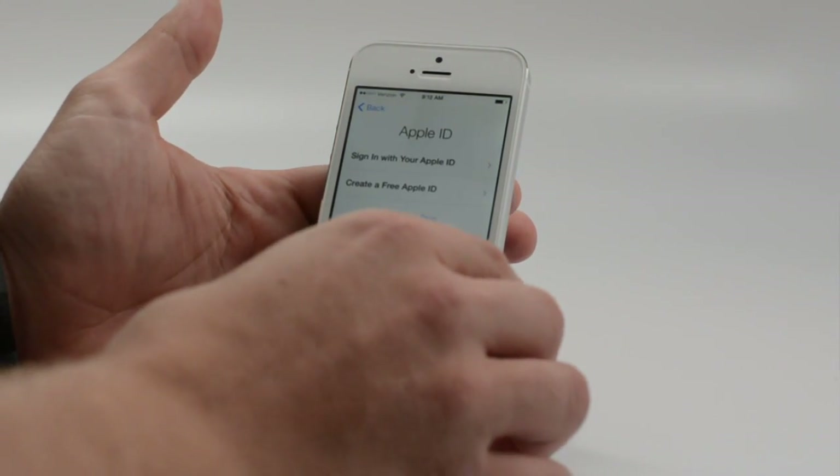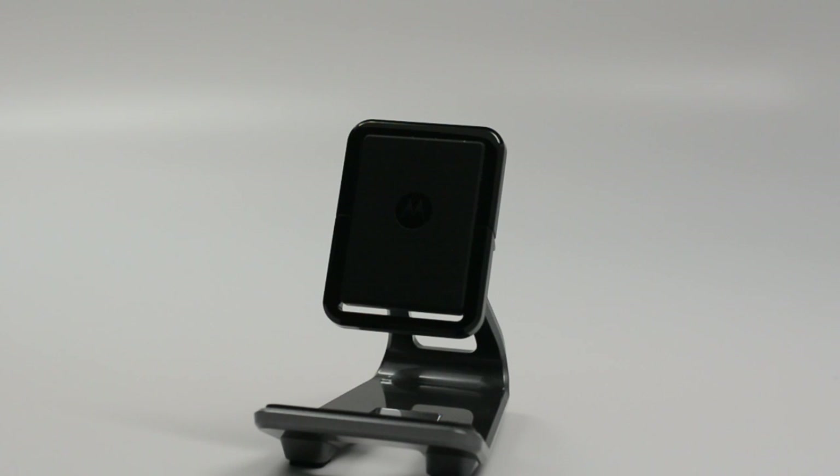We'll go ahead and sign in with our Apple ID. If you forget your Apple ID, you can go to Apple and reset that. It's important to have this because it allows you to do things like set up Find My iPhone, and it builds in a lot more security features.